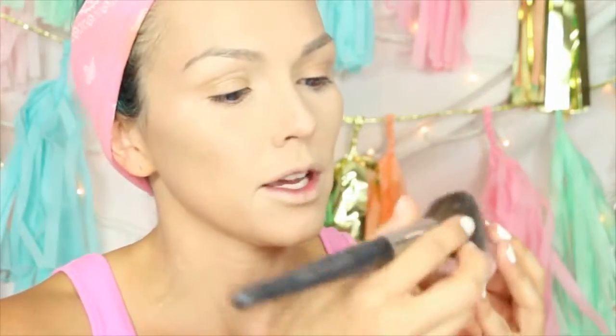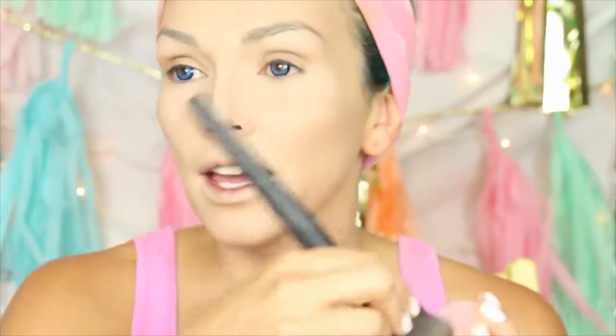Now we're just going to do her cheeks. This is Angel — it's broken, but I'm going to take a little bit of this and sweep it right here. It just gives like a hint of a glow, not crazy blush, but just a little hint of pinkiness.